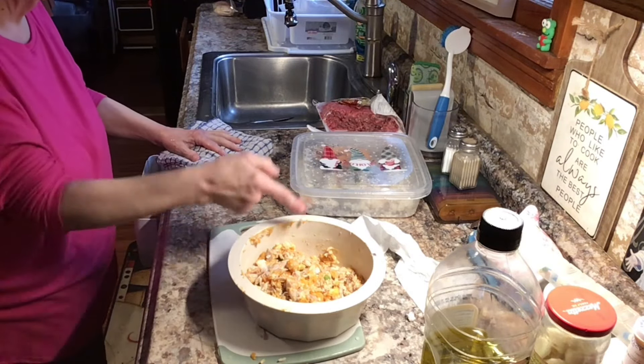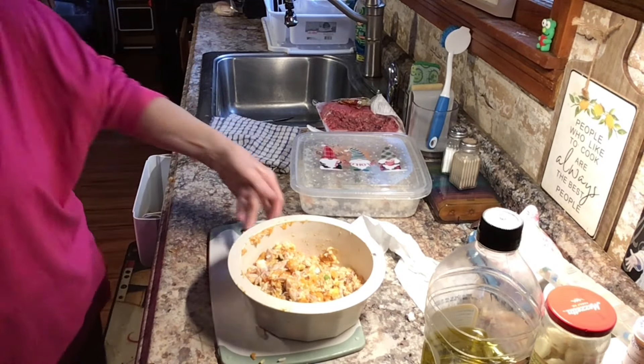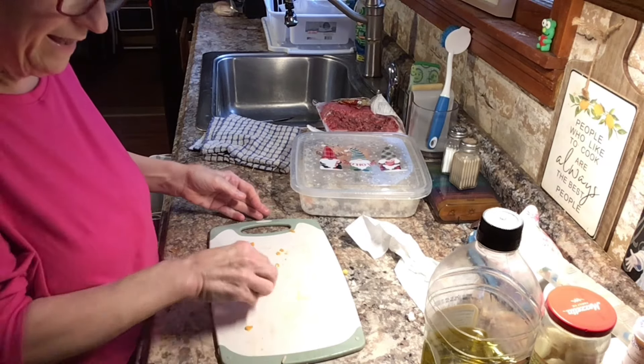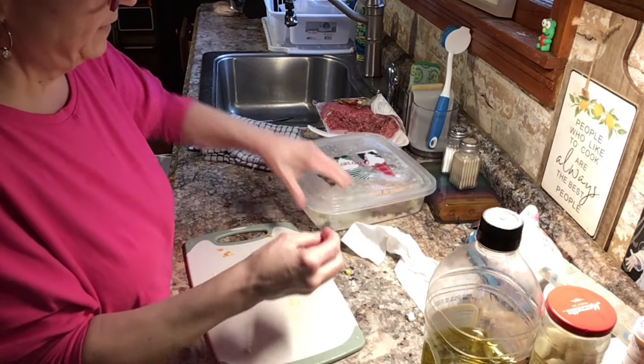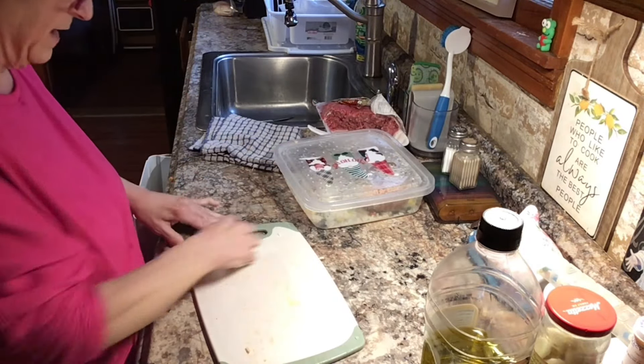All right, I'm going to give this to him. Come on, buddy, come on son. He's not ready yet. So Cooper's eating.